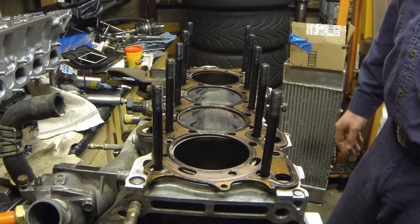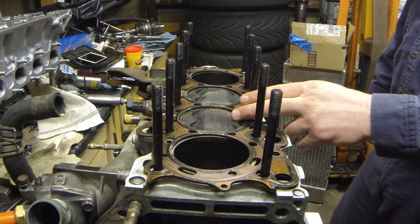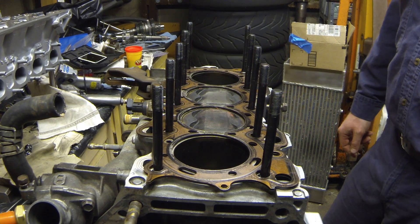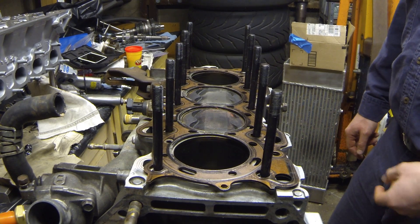Hello everyone. Today at Klein's Garage we're going to be checking the piston-to-valve clearance and the piston-to-head clearance on this B18C motor.